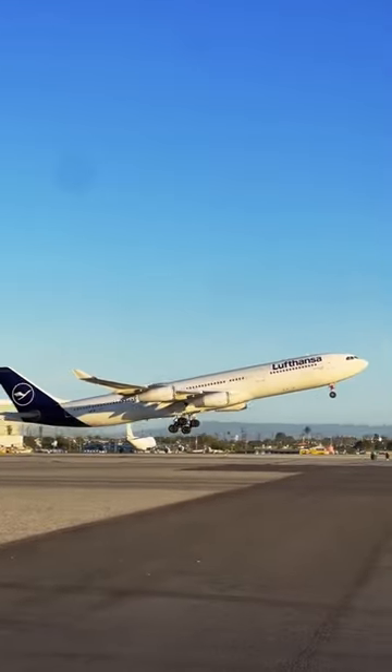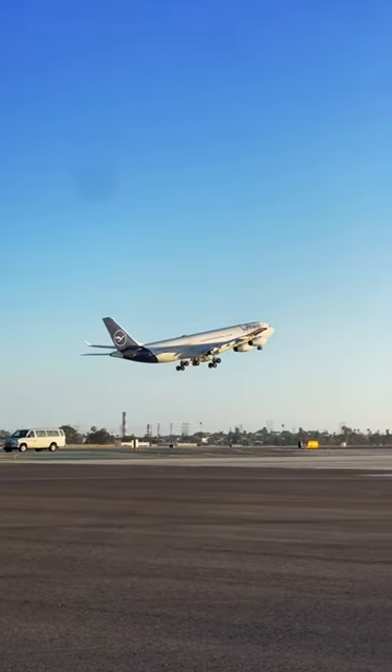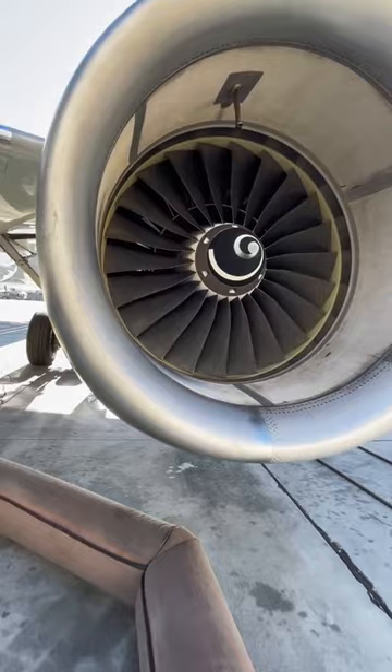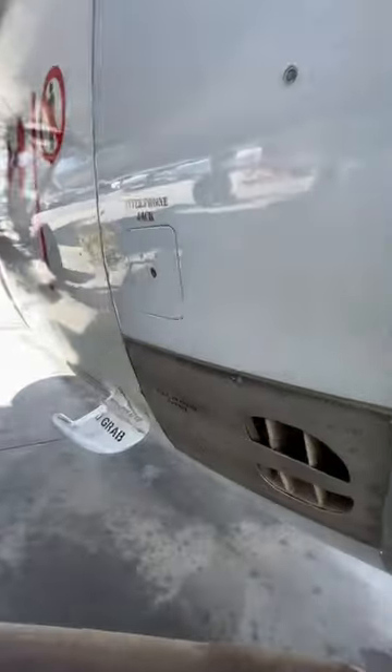Now why do we use this? Airplanes aren't immune to damage. Aircraft traveling at high speeds are exposed to the external elements of wind, debris,